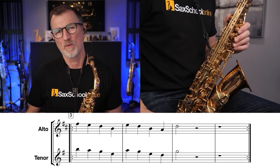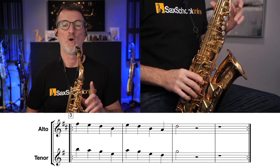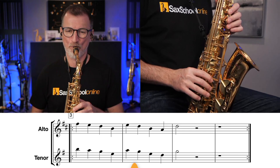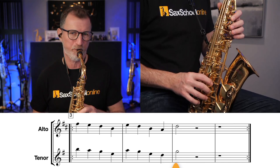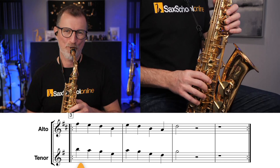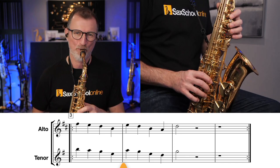In this exercise, we're going to move in a descending pattern through the pentatonic, just in a four-note grouping. We're going to do two of them. Fingers close to the keys. Getting warmed up. A nice full sound here.